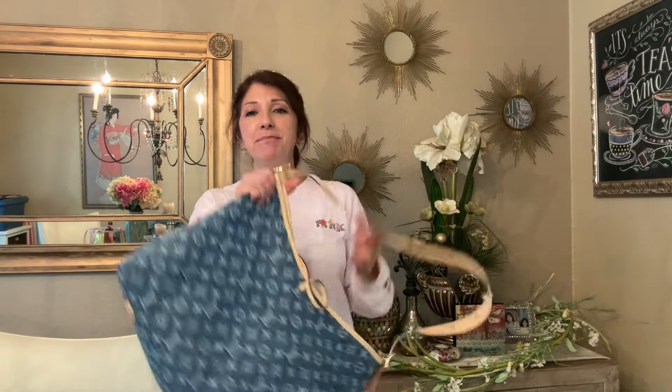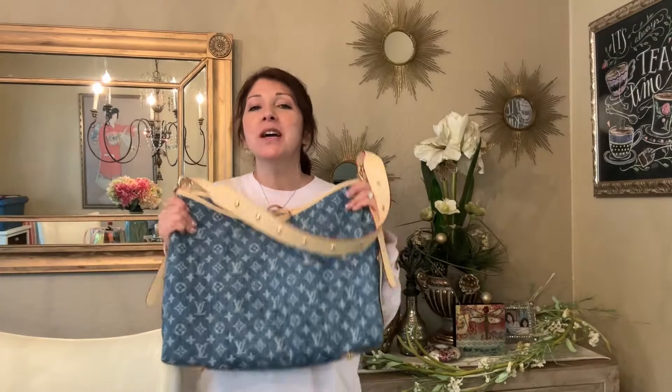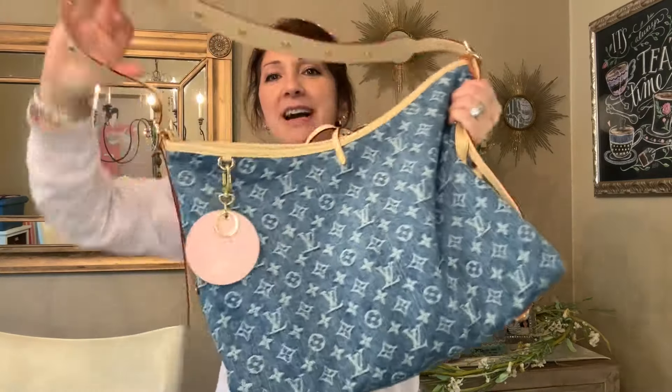Hi everyone, welcome back to my channel. My name is Deline, and I want to show you what my bag of the day is. This is my brand new Carry All MM in the denim collection that came out this January 2020.